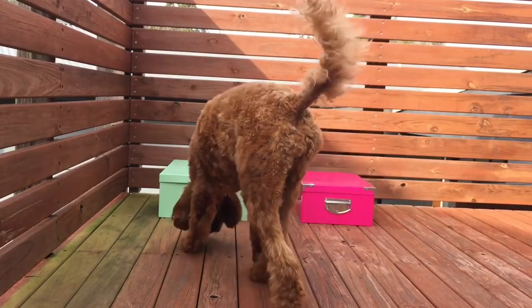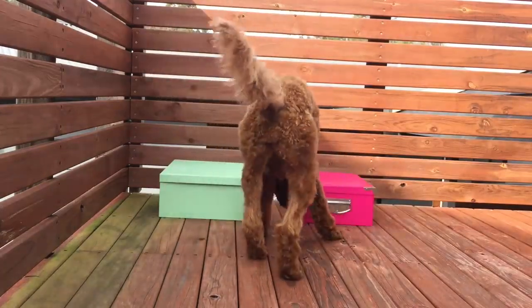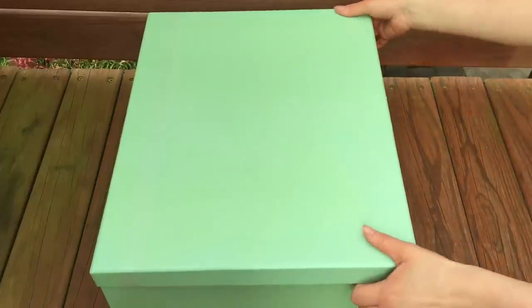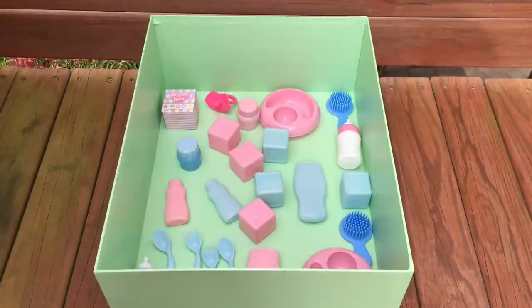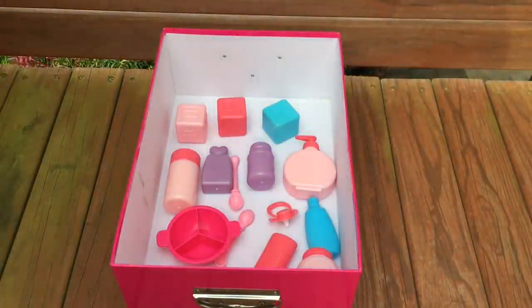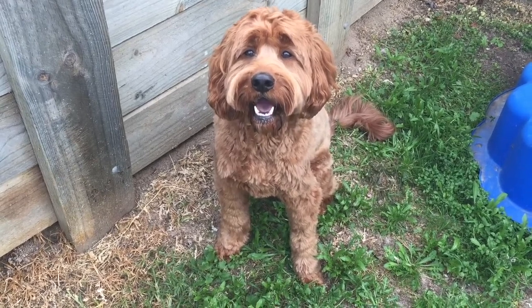Phoebe has done a great job styling the room, but this is the last box option she'll be choosing before it's Bailey's turn. She went to the green box first, so we'll be using the items featured in that box. There are so many different smaller accessories that we can feature throughout the room: food themed items like cutlery and bowls, building blocks, bottles, and some hairbrushes too. The pink box doesn't have as many accessories — just some building blocks, bottles, and cutlery.